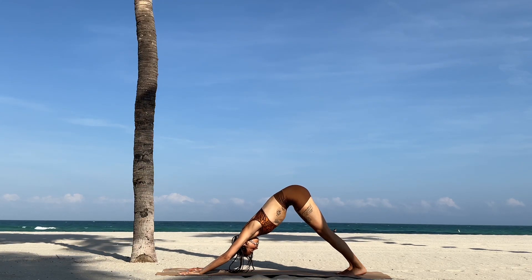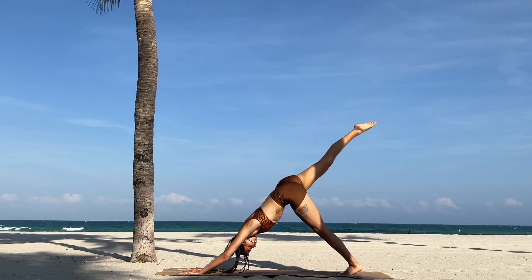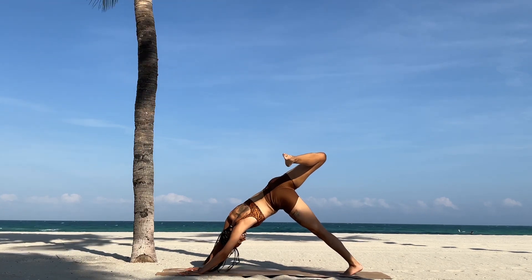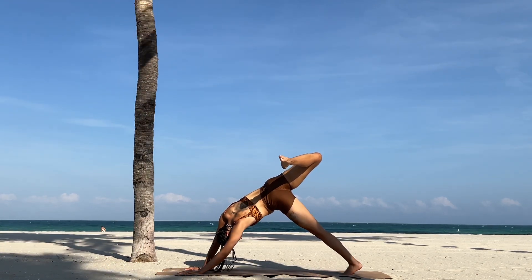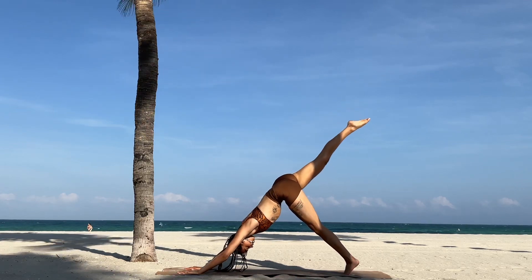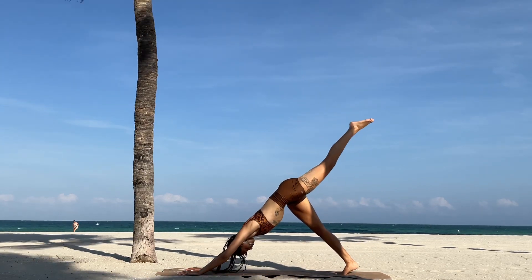Get comfortable in your downward dog, swaying your hips from side to side, then take a breath of stillness. Inhale your right leg up towards the sky, and open your hip by stacking your hips on top of each other, reaching that right foot towards the right glute. This is another great side body stretch and good for the hip. Inhale, bring the right leg back up towards the sky, and then release it to downward dog.